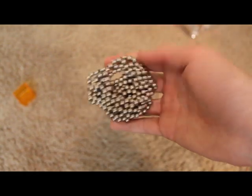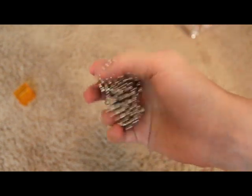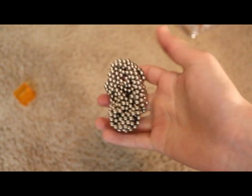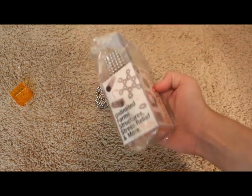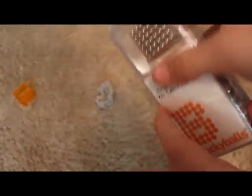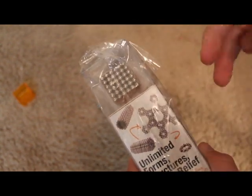I give these an 8 out of 10 just because they're not the funnest thing in the world, but it's kind of hard to rate these because there's nothing really bad about them. This is my review of Buckyballs by ZoomDoggle. Please make sure you go check out my ZarekTech channel — during Christmas time you can get your hands on a free pair of these. This is my review. Please subscribe to ZarekTech. Peace.